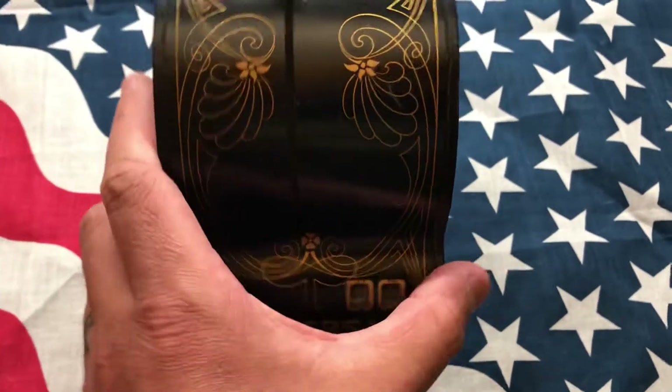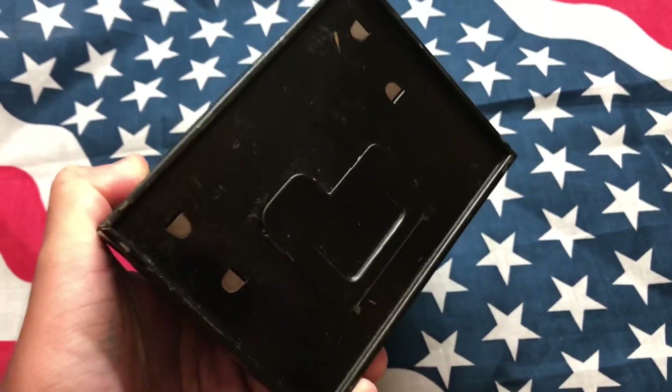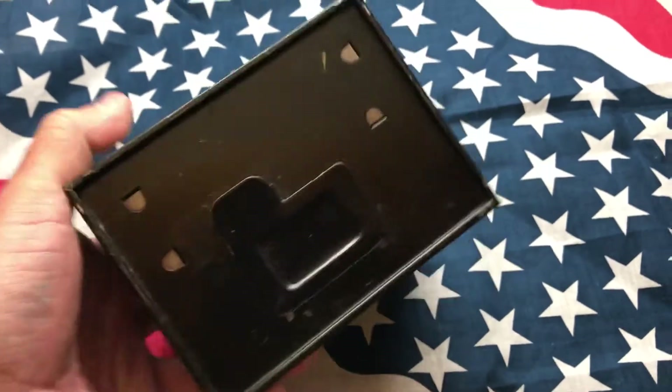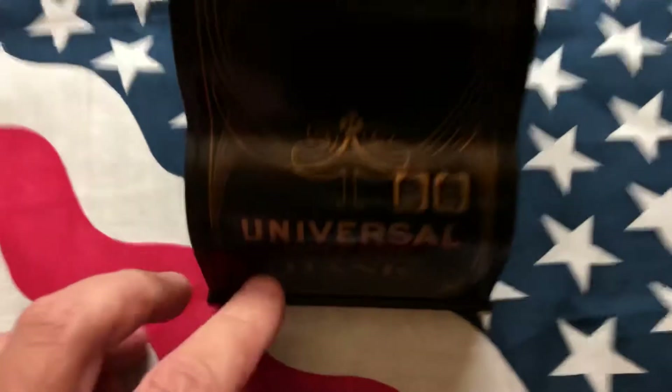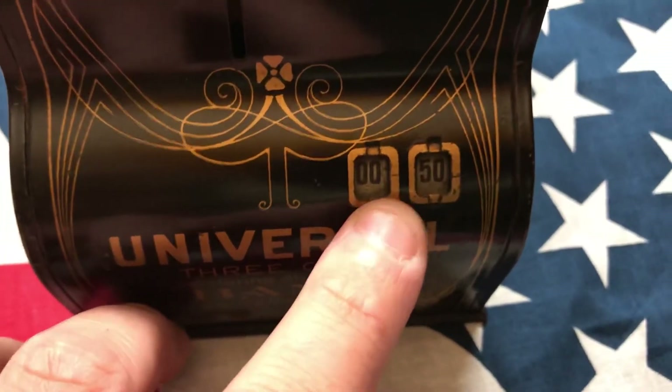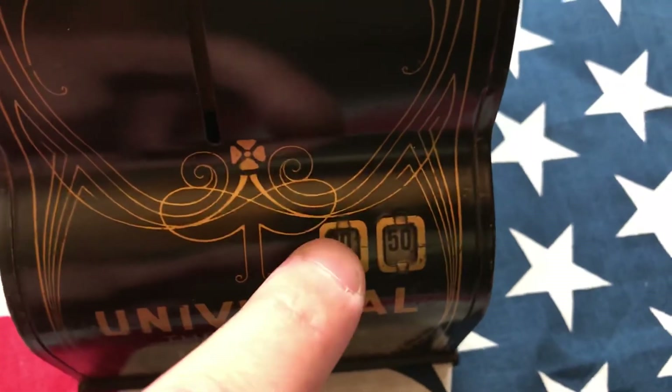It's kind of cool because it has this thing on the bottom where the coins come out, but you can't open it until the counter gets to ten dollars. Once it hits ten bucks, it resets the counter.